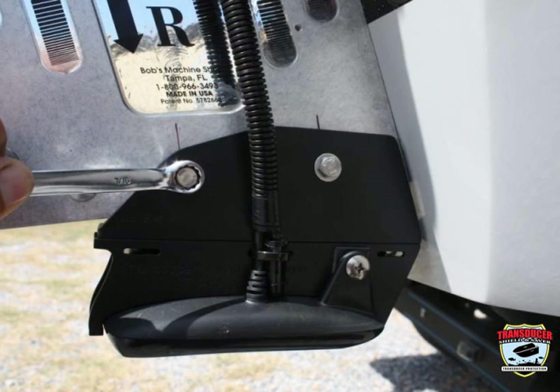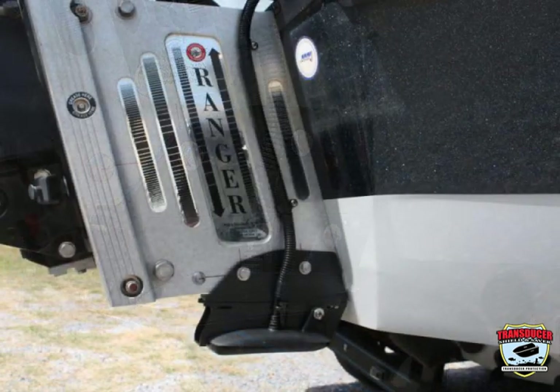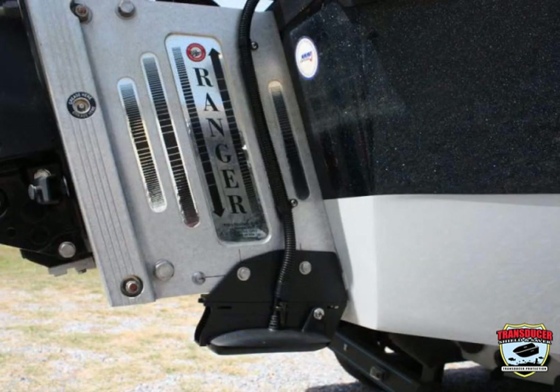Insert bolts through the L bracket assembly and jack plate. Finish with flat washers and lock nuts and tighten. Use a zip tie to secure the transducer cable to the side of the transducer shield, and route the cable on the side of the jack plate to the splash well area using cable clips to hold the cable in place.